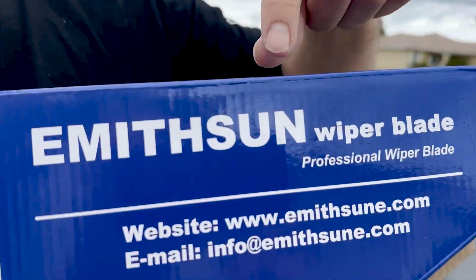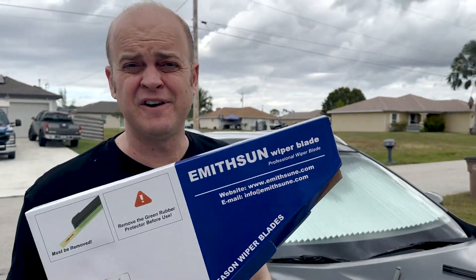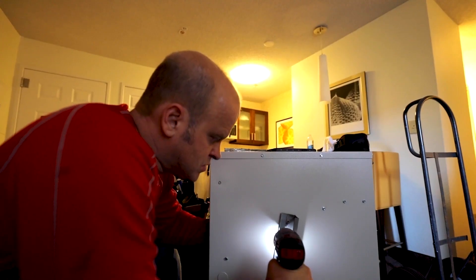All right, in this video we're going to be putting in these Emerson windshield wiper blades we found on Amazon. Let's get into it — Mechanics for Non-Mechanics.